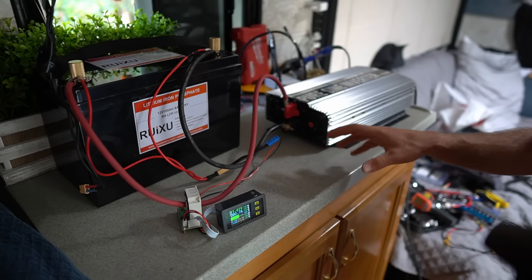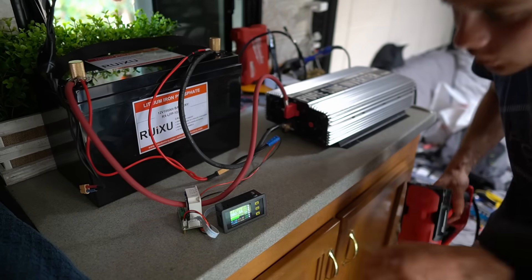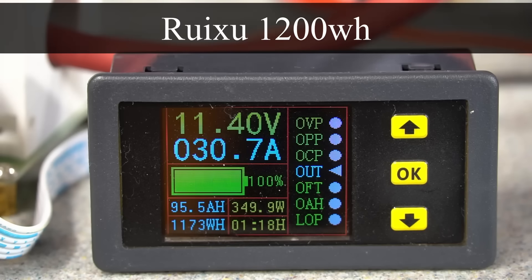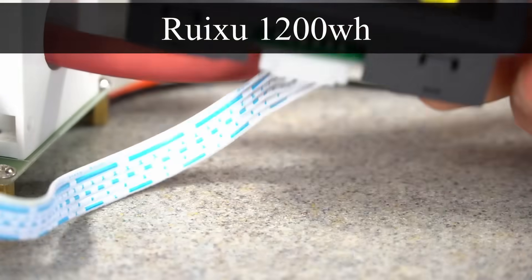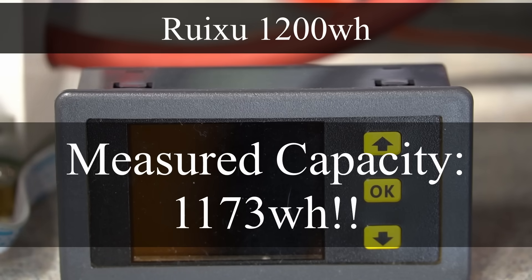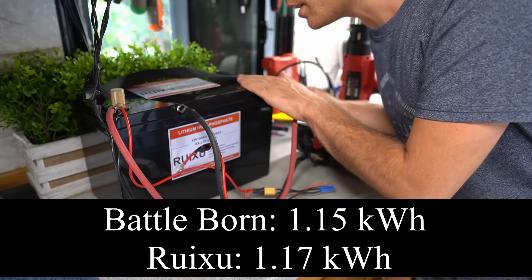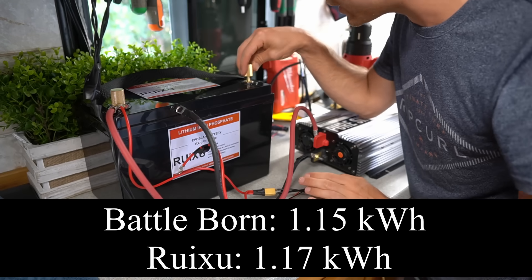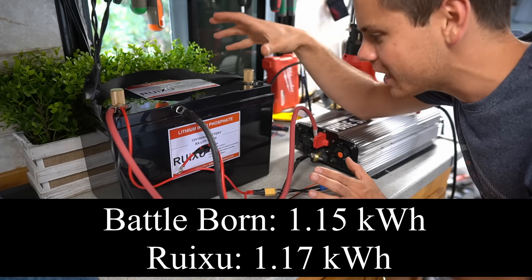It's doing surprisingly well. Now we're going to drop down the amp load because we're at 1100 watt hours. The battery capacity monitor shut off, and about one minute later it turned itself off. Honestly, that is pretty impressive — I am amazed. The only bad thing are these terminals. I can't believe the capacity did that well. I was expecting this to fail a lot sooner. That's incredible.